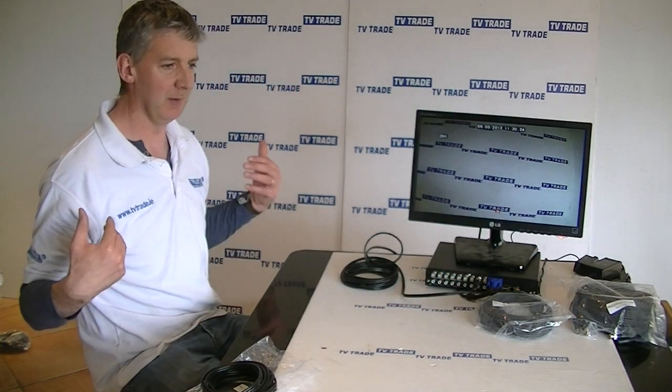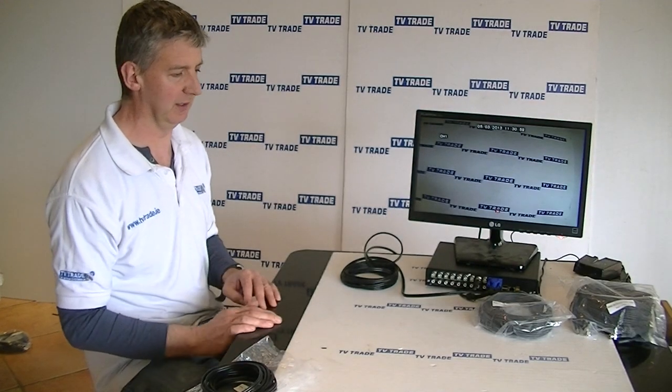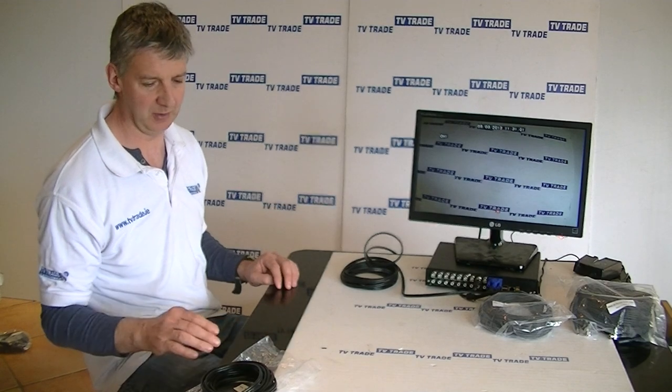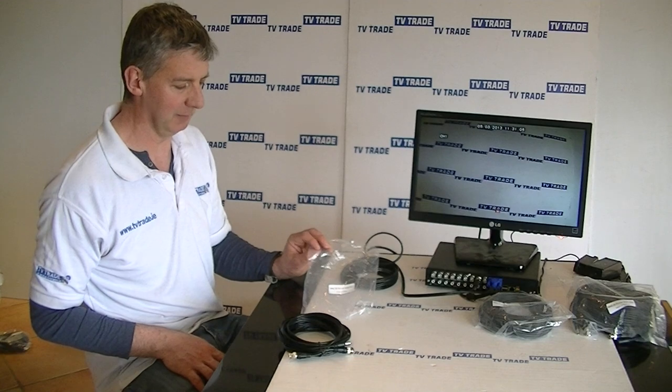We also have pre-terminated BNC cables by themselves and rolls of Cat5, RG59, coax, etc. It's a pretty comprehensive range of products. That's an overview of the 5-meter BNC and power lead.